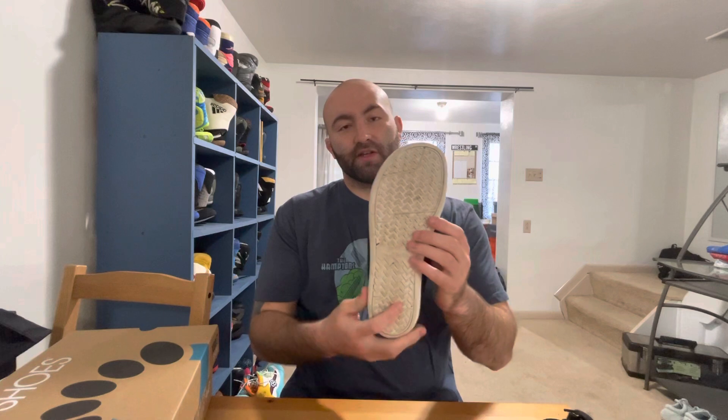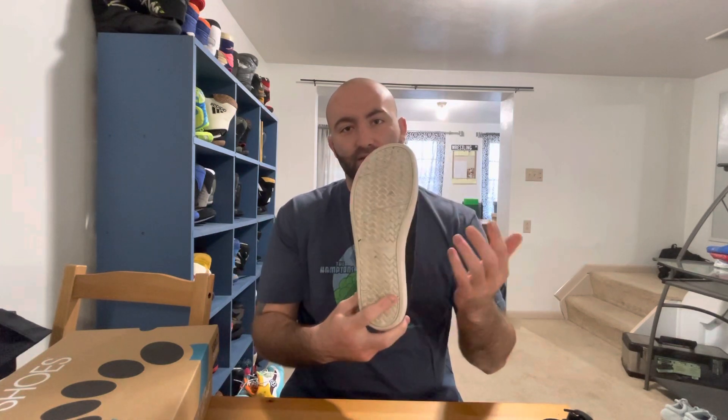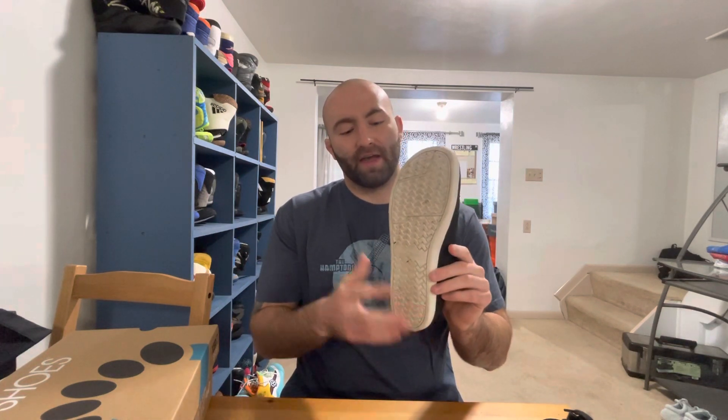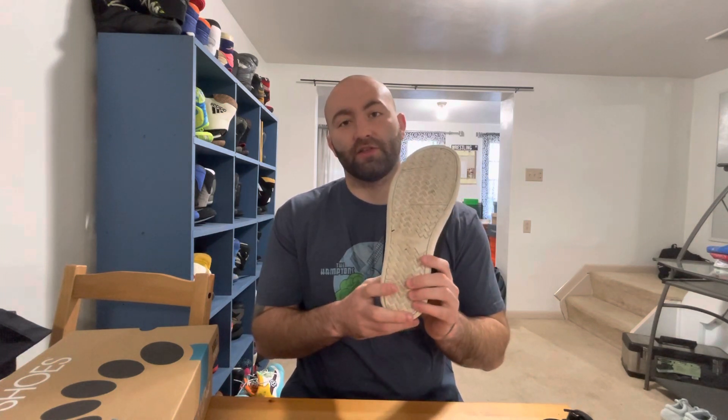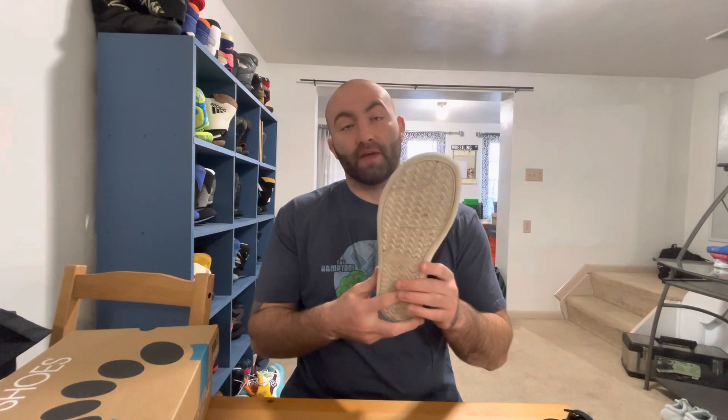The soles have good grip — I didn't notice any slipping or anything. I haven't worn these in too harsh of conditions; I've been keeping them a little nicer, wearing them for dressier occasions. We've actually been having some nice weather, so I've been wearing them with shorts a little bit too.